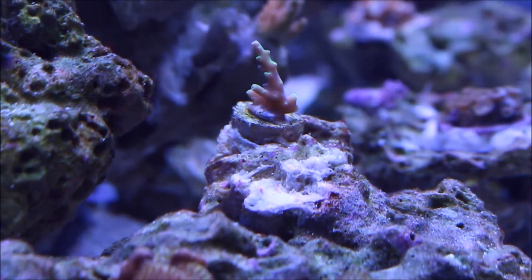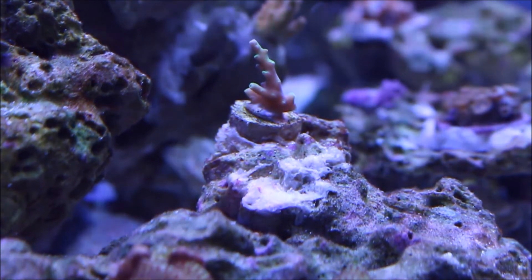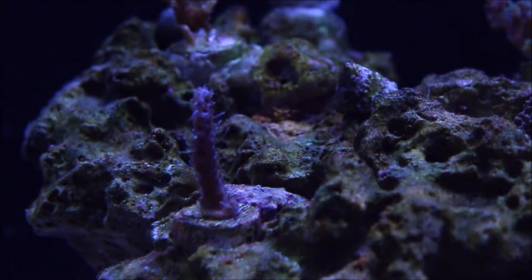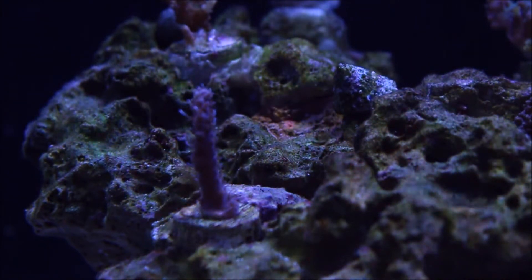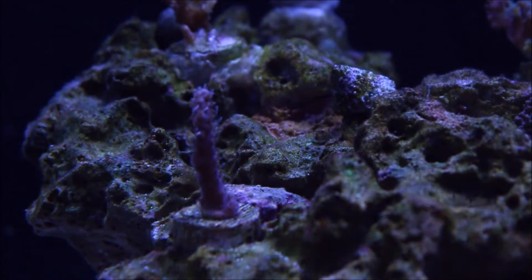The other one behind it I have no idea what it is — I think it's called like a purple teardrop or something. On the website it actually looks like a red planet; it's a tabling reddish coral. But this thing has insane polyp extension, it's starting to slightly encrust, and yeah, it's a pretty cool one.